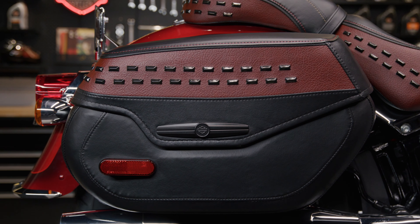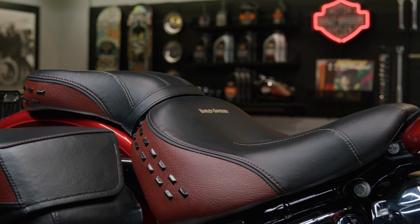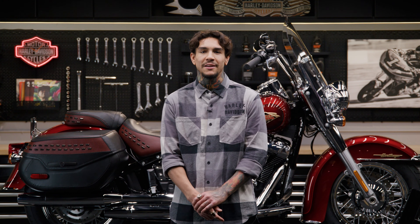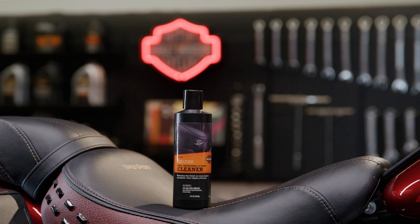You'll be impressed by how good it looks. And unlike some other cleaners, this has a non-slip formula that lets you sit securely on the seat right after use. Our seat, saddle bag, and trim cleaner is an essential part of any Harley-Davidson owner's detailing kit. Plus, this 8-ounce bottle fits easily in your saddle bag, so you can have it with you at all times.